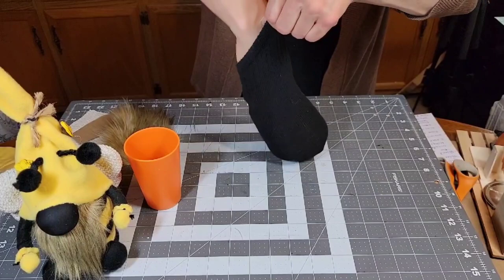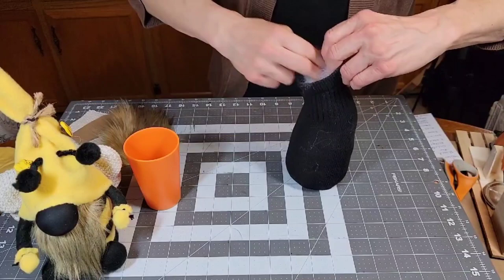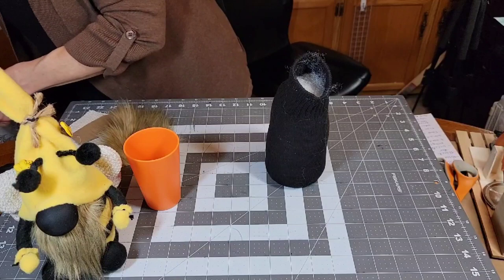We're going to stuff it — that looks pretty good. I stuff his head some too, and I started not tying off the head until I put the hat on so I could see whether I needed to unstuff or stuff it more.